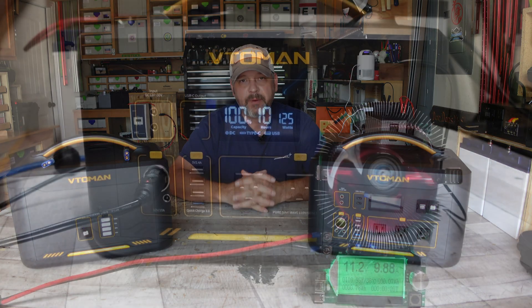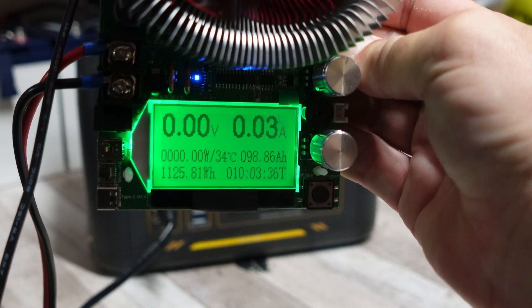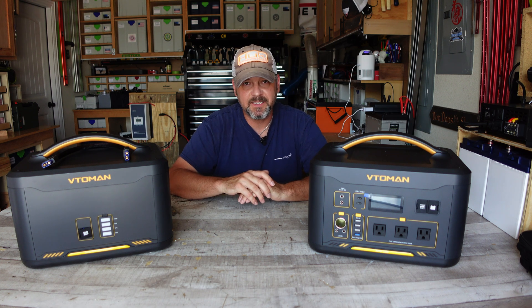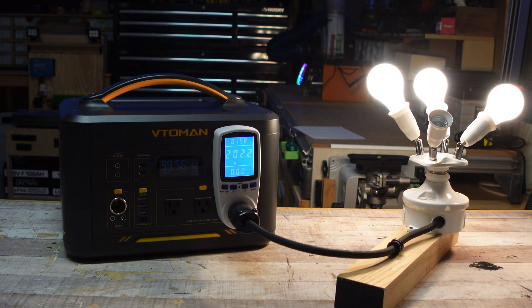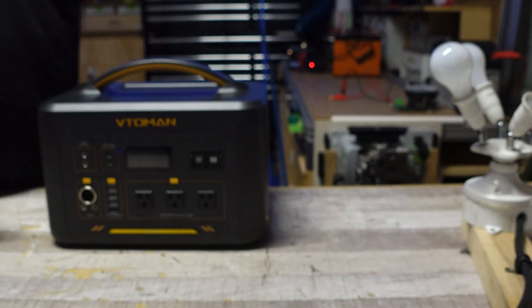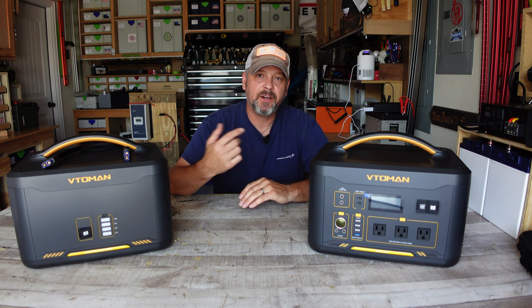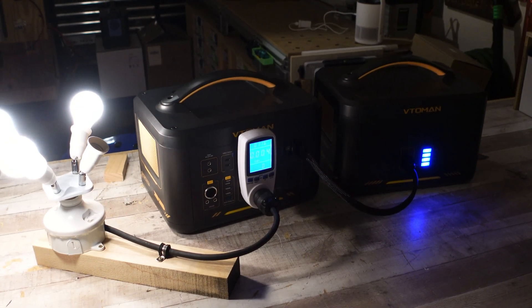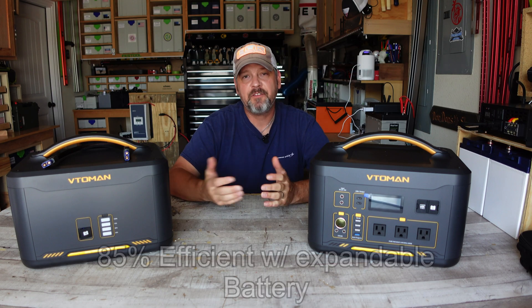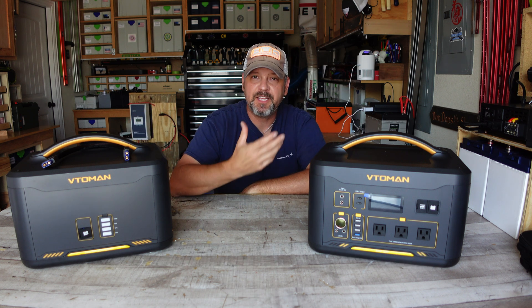On the DC capacity test I was able to squeeze out 1,125 watt-hours, about an 80% efficiency rating. On the AC discharge capacity test using incandescent light bulbs at around 210 watts, we got out 1,164 watt-hours — 83% efficient. When I hooked up both batteries together for an AC discharge test, I got out 2,503 watt-hours at 85% efficiency. So when both batteries are hooked up is when you get the best efficiency rating.